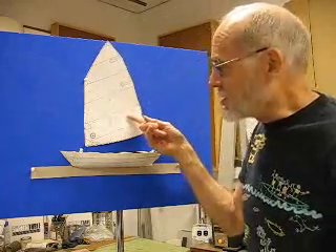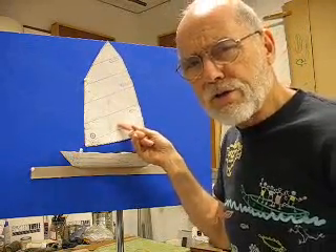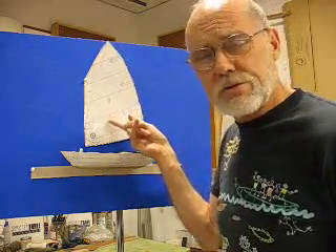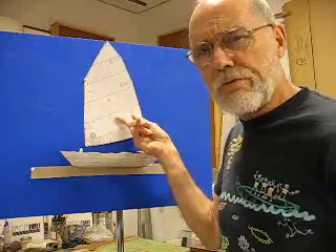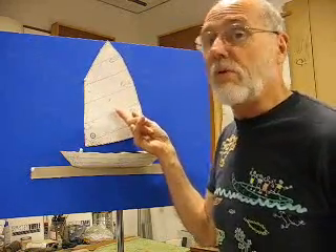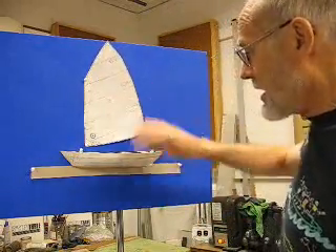I've got my sail set up — it's a 64 square foot sail that I helped design with Bob Patterson back at Neil Pride Sales. If you go to NeilPrideSales.com and go into the store, you'll find where you can buy this sail. It's a really nice sail, excellently well made, and at a very reasonable price.